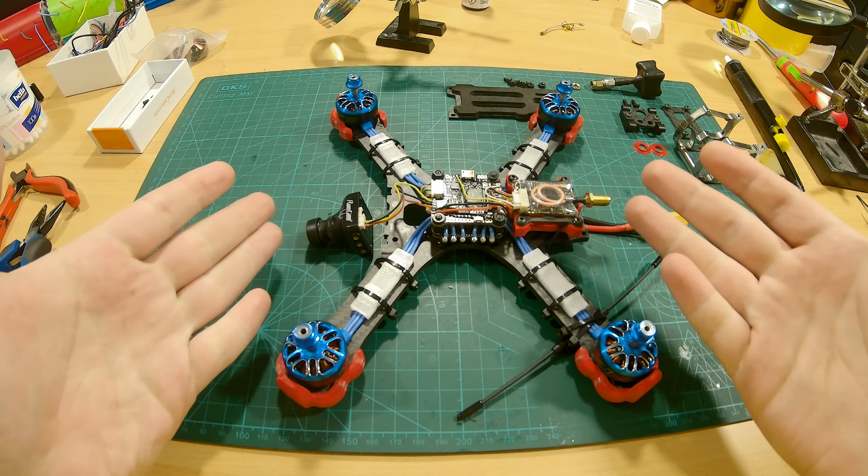Before trying to screw these two screws in, make sure that you can see through those holes — like that.